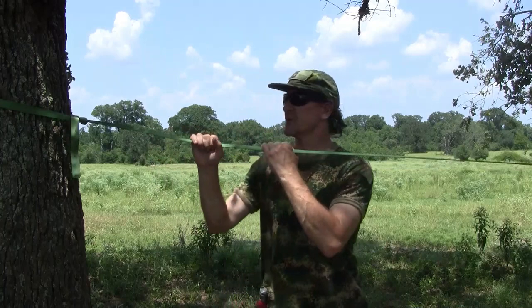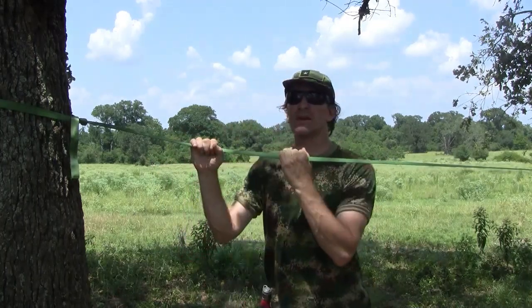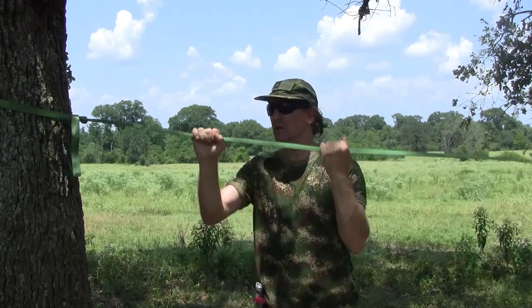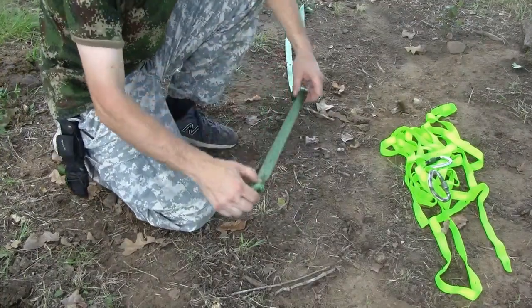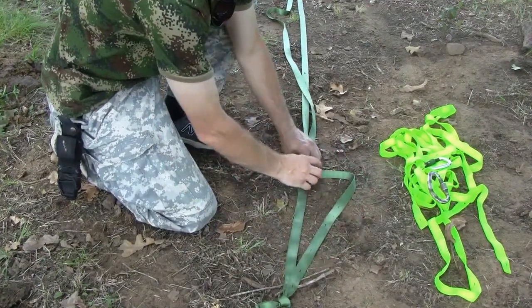The 4,000 pound tensile strength makes this a great ridge line, especially when you can't avoid widow makers — they're just everywhere, but this should work. Of course, for a safe way up a tree or a cliff, you can also quickly make a ladder out of this webbing.